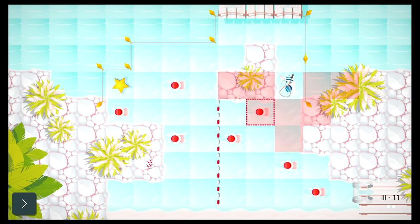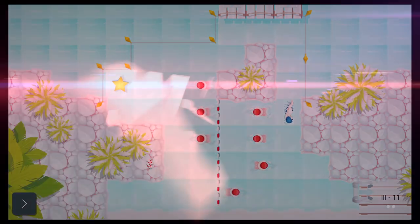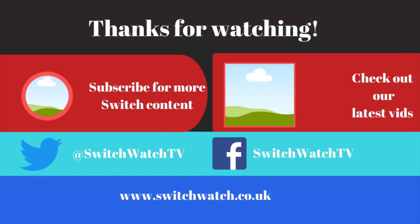I hope you've enjoyed this one. Check out our written review over at switchwatch.co.uk. A massive shout out to all of our subscribers — we really appreciate you guys sticking with us. If it's your first time here, I hope you've enjoyed this. If you want to stay up to date with everything Nintendo Switch related, you might want to consider subscribing. I hope to see you again — take care.